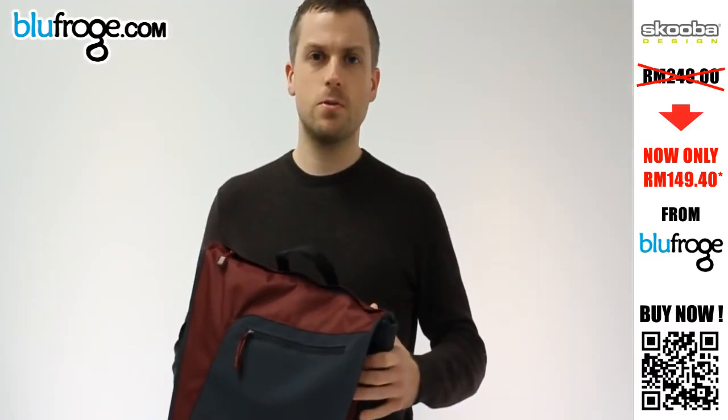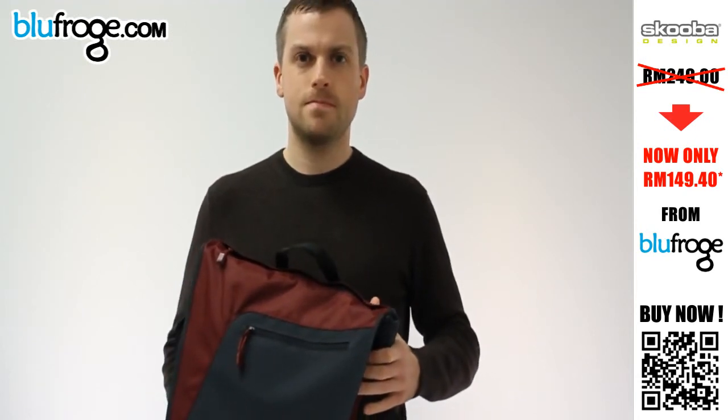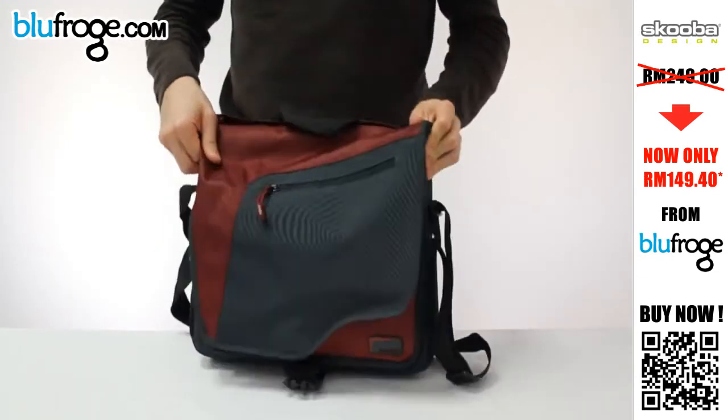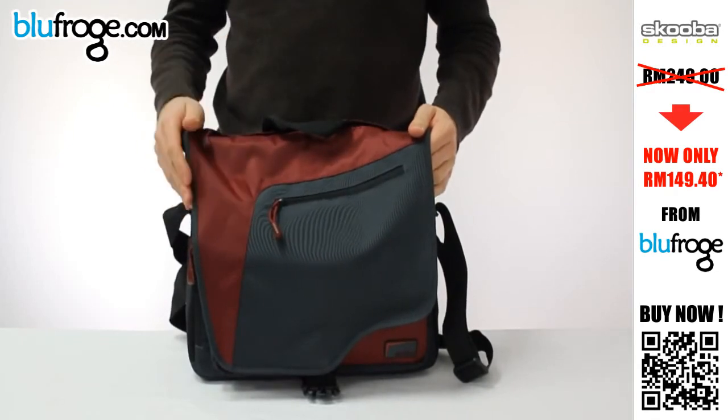Hi, this is Brian. I'm a designer here at Scuba Design. Today I'm going to show you our TechLife iPad Netbook Messenger. This bag is designed to be nice and lightweight and compact, fitting all the necessities you need when carrying an iPad or a netbook or any kind of light load like that.